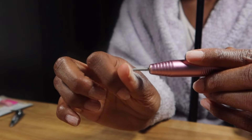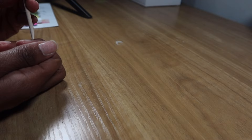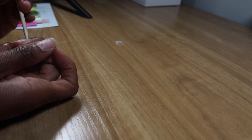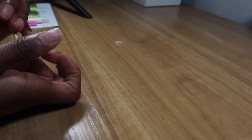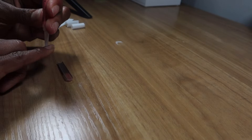Then I'm gonna prime and push back my cuticles with the cuticle pusher that comes with this set. I really love this one because it's super huge — most other sets from the store have a very small cuticle pusher, but this one was really big. It made me feel like I was really getting in there pushing back my cuticles to make everything look natural.